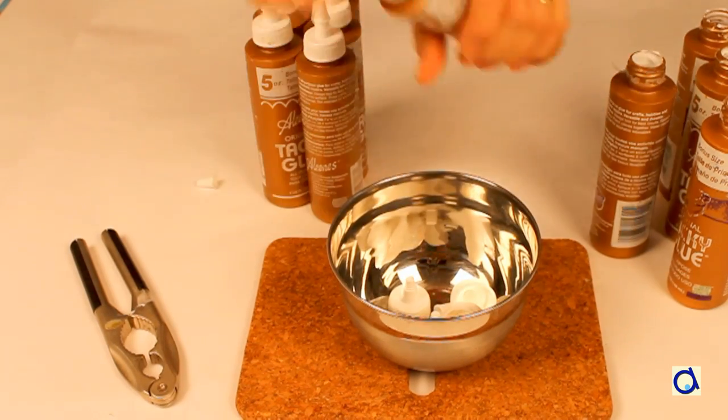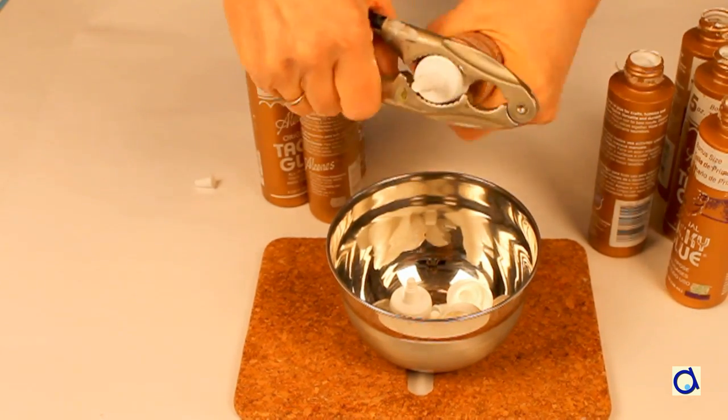Unscrew the cap. If it's stuck, take a nutcracker to help you loosen the cap.